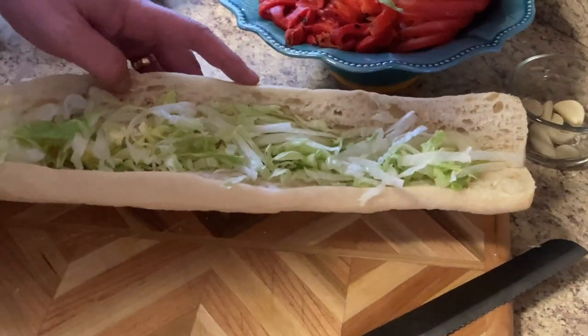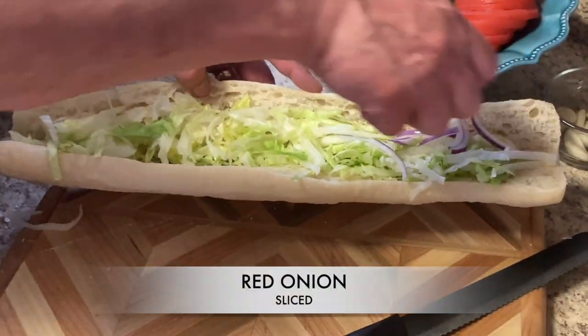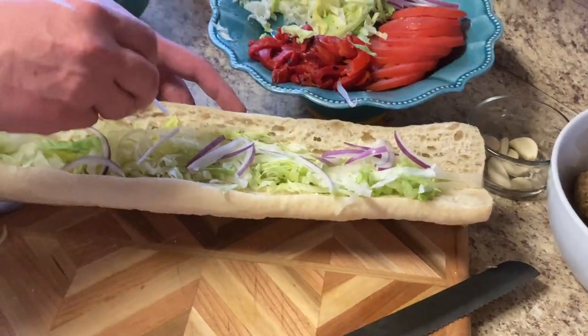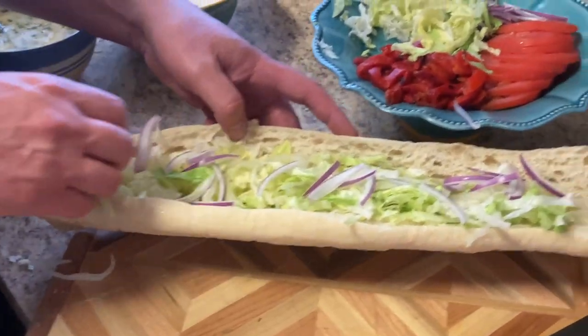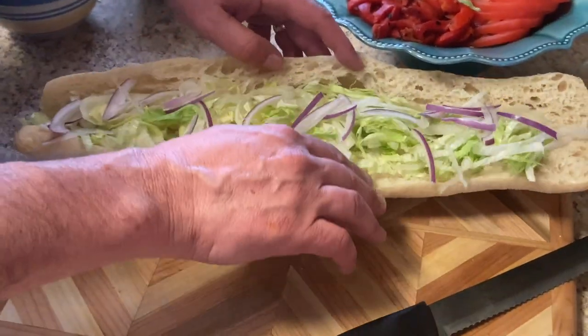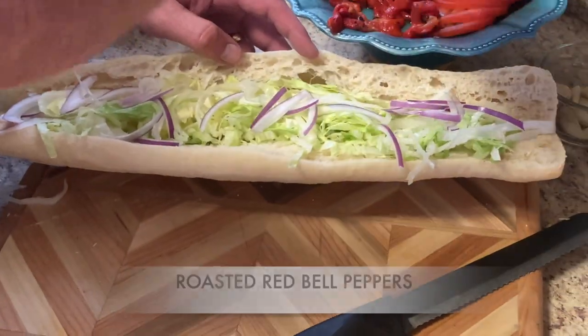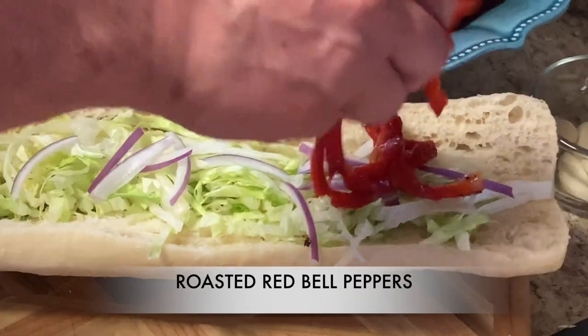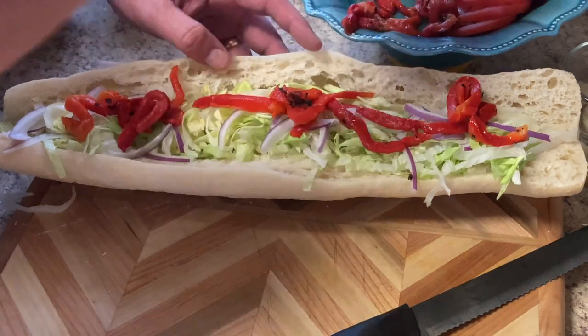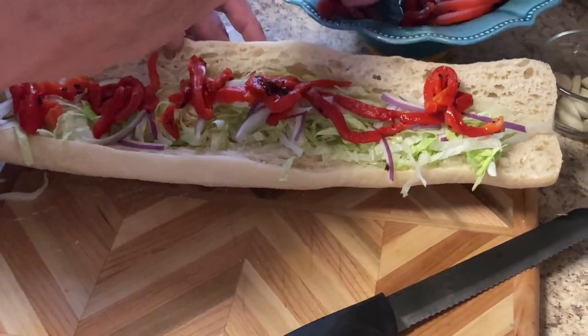Now we're going to put some onion — sliced very thinly. You don't want to slice them too thick and don't put too much on, it'll be overbearing. Then we have some roasted bell pepper — go ahead and put that on there. Very nice.